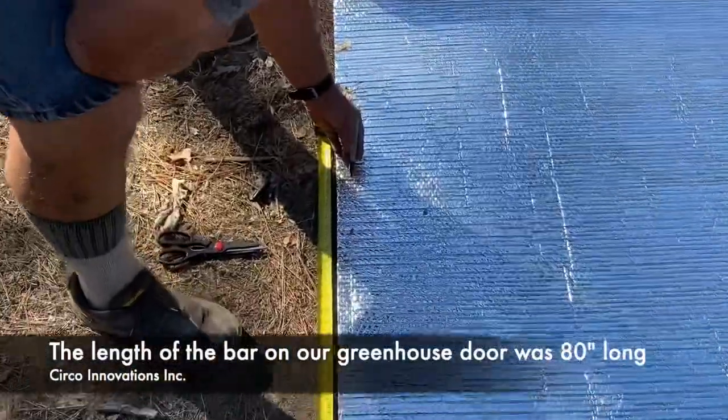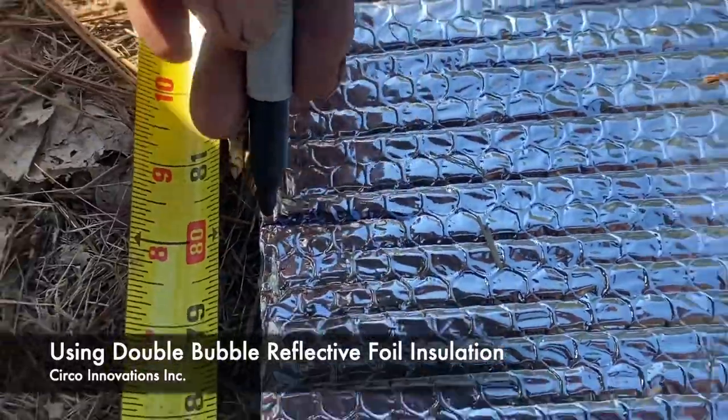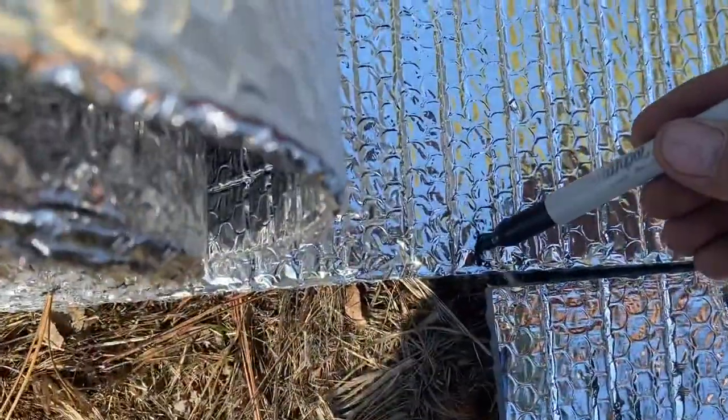The measurement for our bar for our greenhouse door was 80 inches, so we're going to go ahead and cut two of these sections at 80 inches, and we're going to cut another one at 80 inches here.